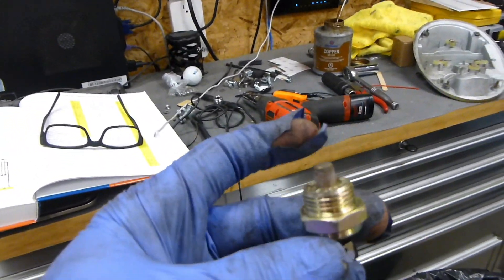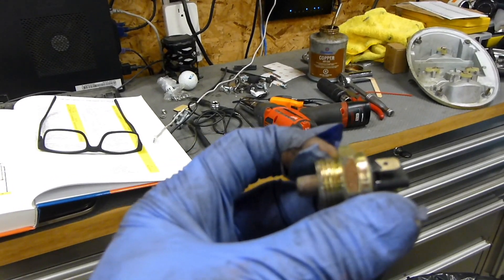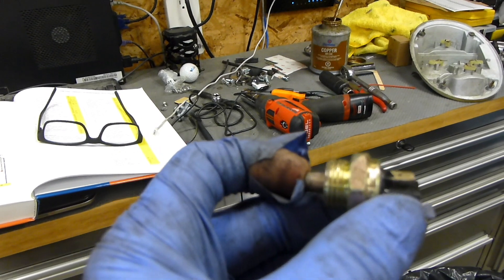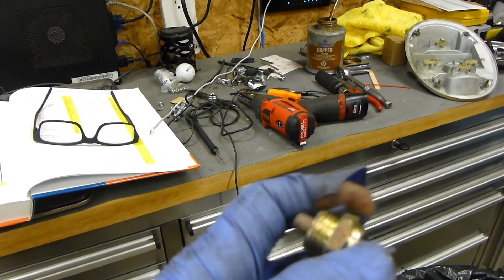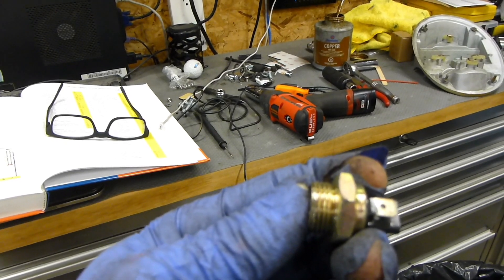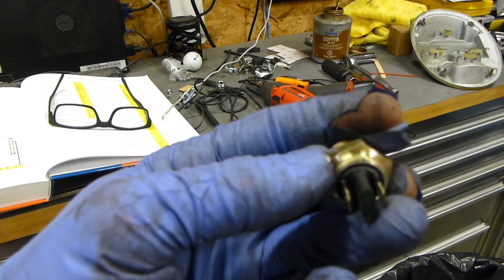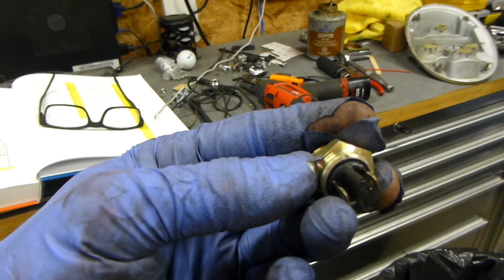Here's the reverse switch — it screws into the back of the cone on the transmission. When you mechanically put the car into reverse with the shifter, a piece inside pushes this contact in, and then the two poles in the back make contact, letting power flow from one side to the other.